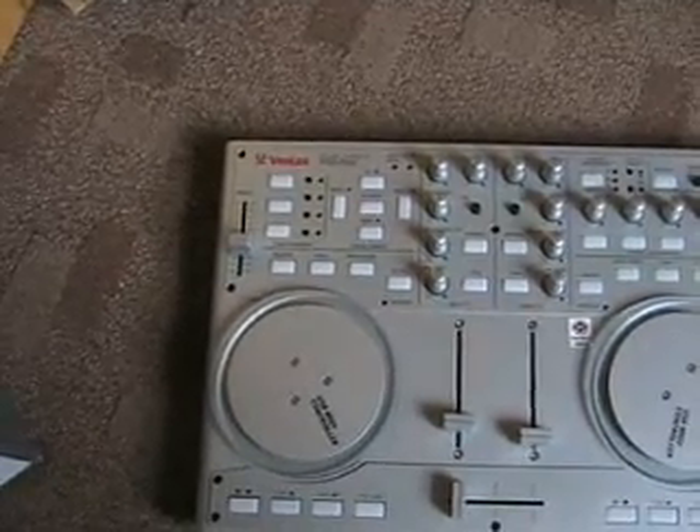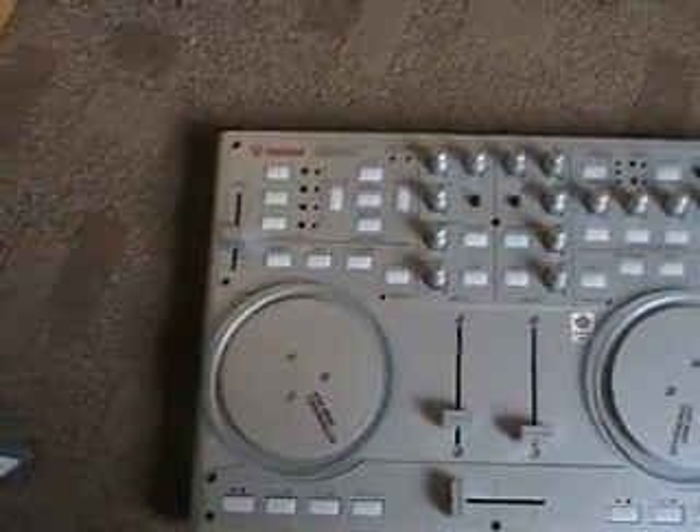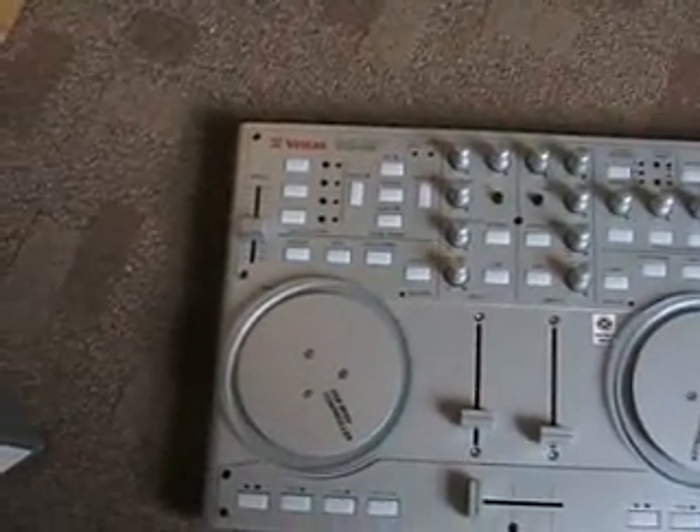Alright folks, congratulations to old school Eric. Mate, this is your prize — it's the Vestax VCI100. It's a USB MIDI controller.